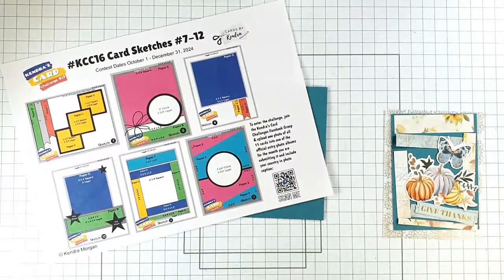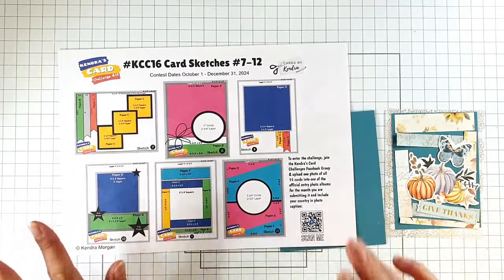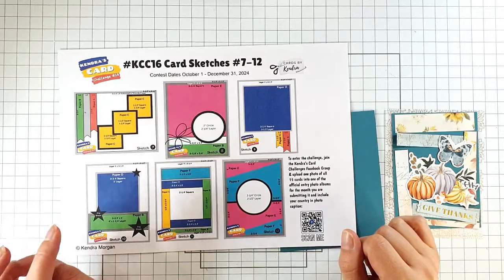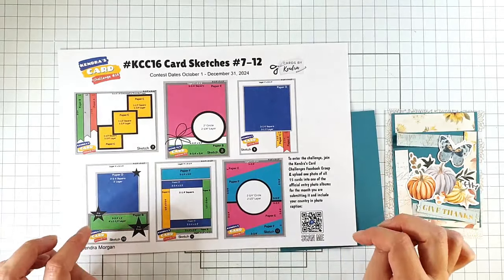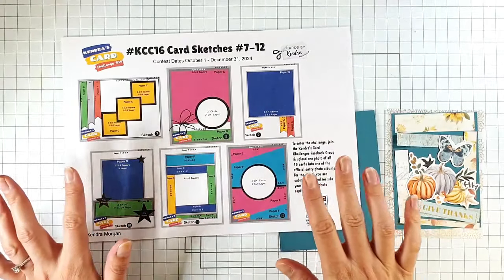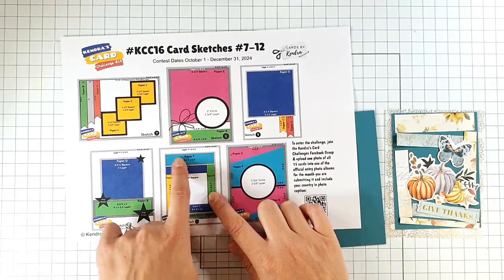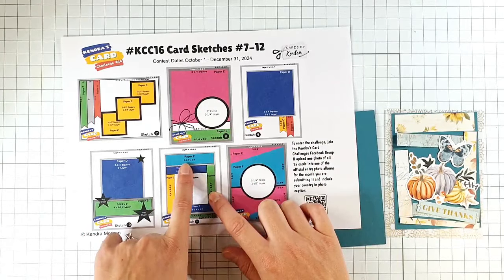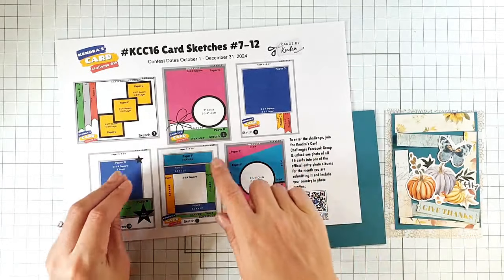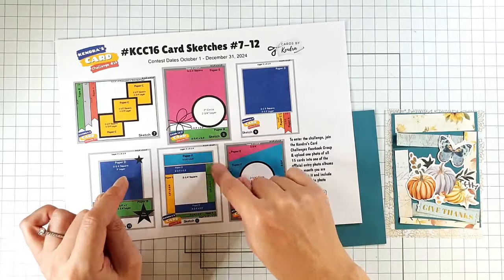If you've not come across Kendra's Card Challenge before, each quarter Kendra shows us how to cut up six pieces of patterned paper. She gives us all the cutting guides, labelled A to F, and then she gives us all of the card sketches to make 15 cards. So for this sketch you can see it says Paper F and it tells you the dimensions — if you're doing the whole challenge, you'd get that piece from cutting template F.